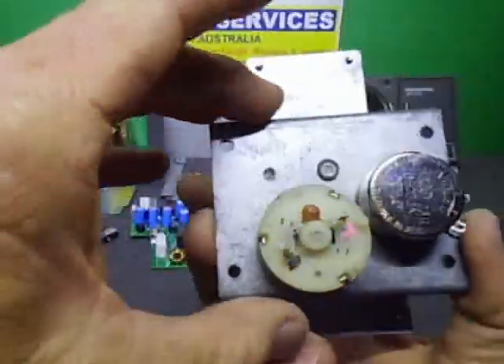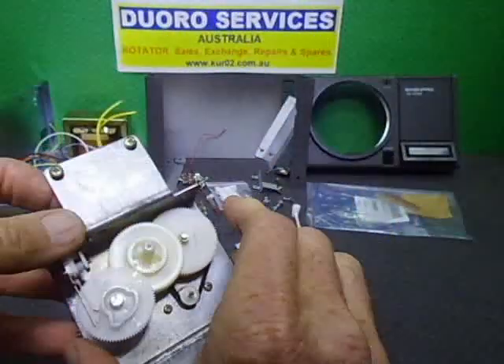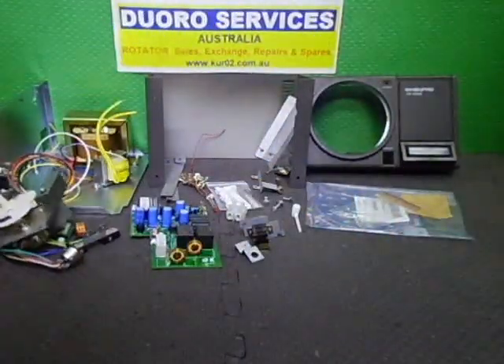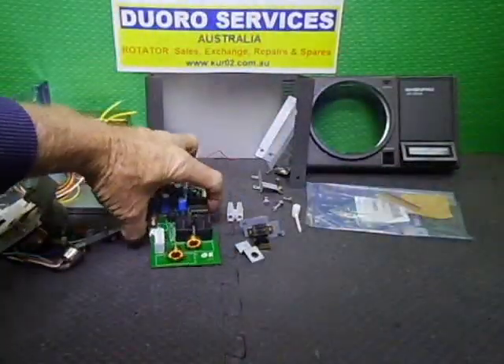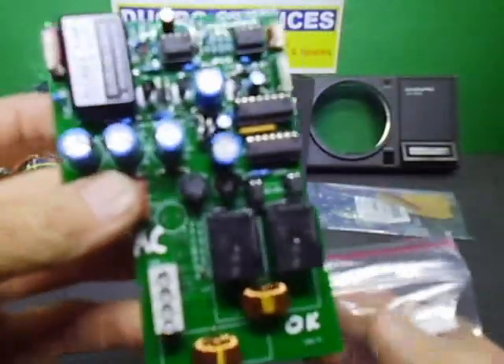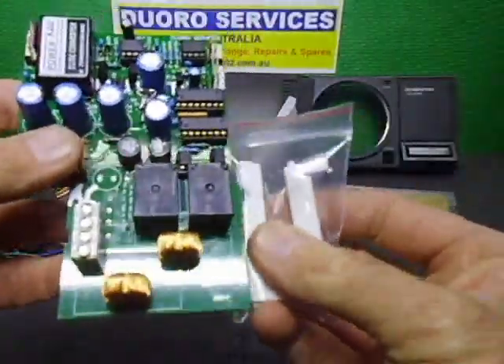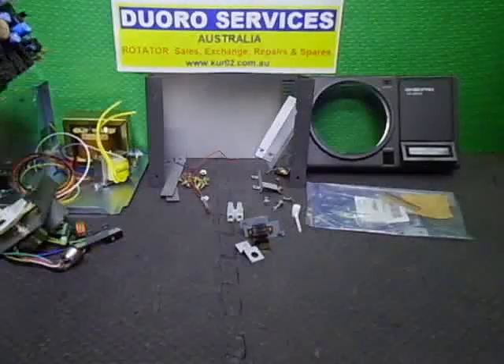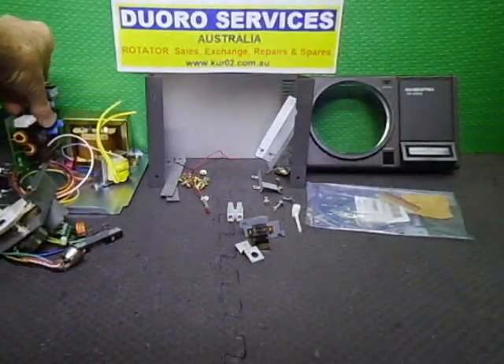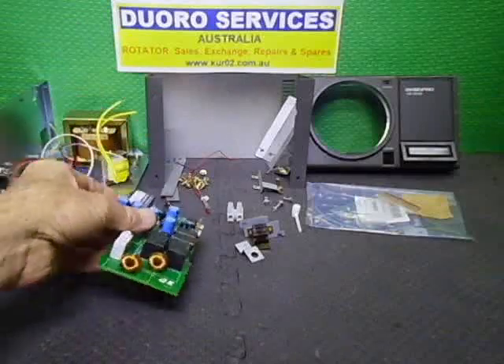The PC board is held in differently to my usual controllers — in this unit I'm running it horizontally across the back. You'll see more of that later in this video.